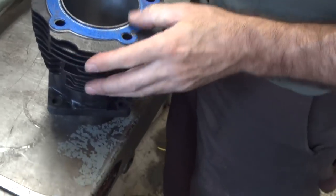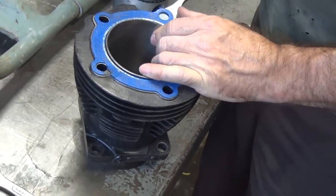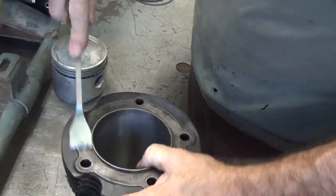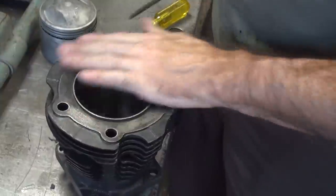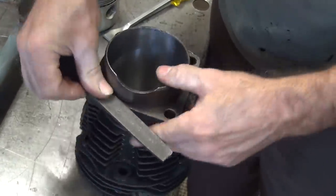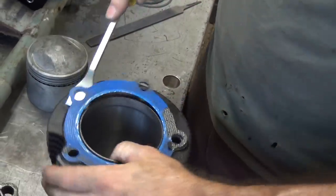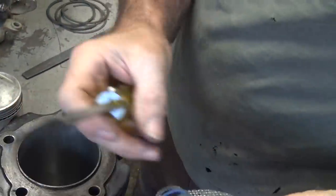I'm just going to clean that the rest of the way. We probably could reuse these gaskets because they probably got zero miles on them — but we're going to go ahead and replace them. We'll keep those for the next job. Now this one's definitely bad — that would definitely leak. That's not even a good mock-up gasket.